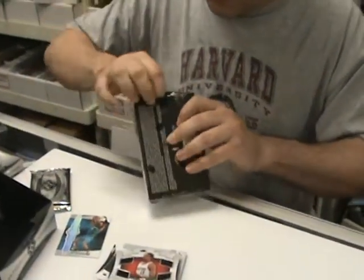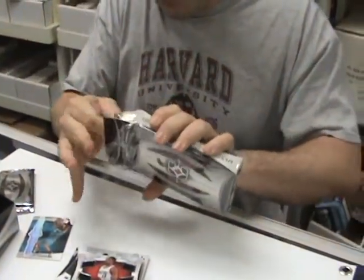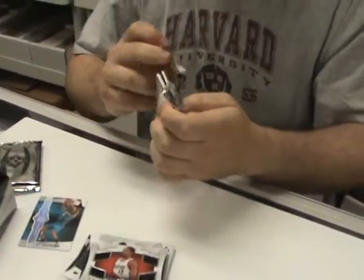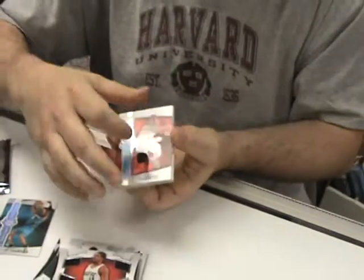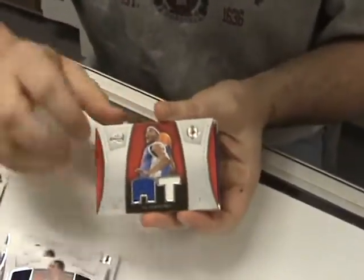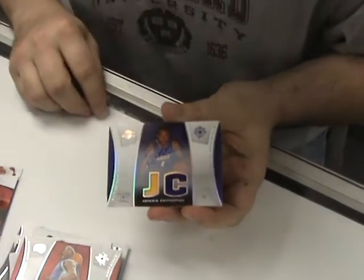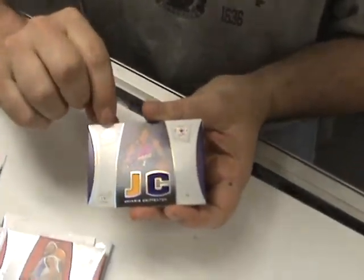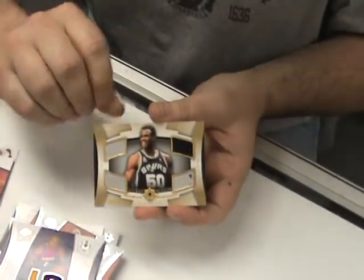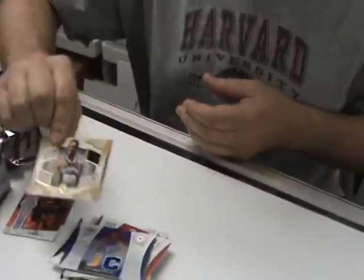Third pack here. Don't try to open like this at home — we are professionals. Starting off with a nice Andre Iguodala base card. Al Thornton dual jersey card. Javaris Crittenton dual jersey autograph. And then a nice David Robinson, numbered to 50, quad jersey card — that's the gold version, a little parallel there.